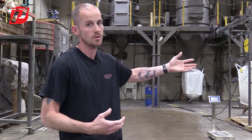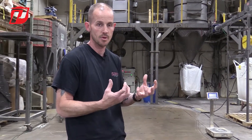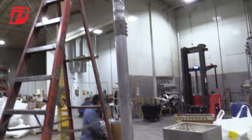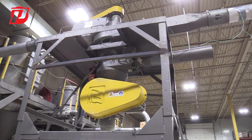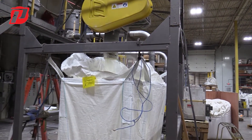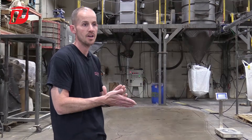When we run it through our ACM mill we don't want to over-grind it, because if we over-grind it we're taking away some of that protein. Once we get it processed through the CLM 36 and meet the specification we're looking for, we analyze it and then take that product and run it through our MAC 1.